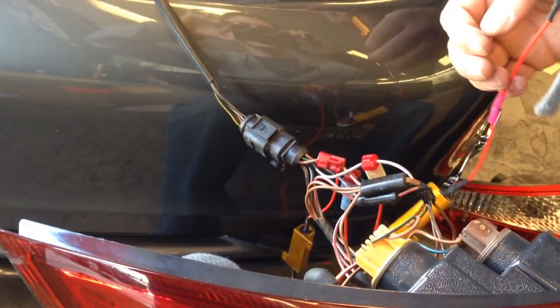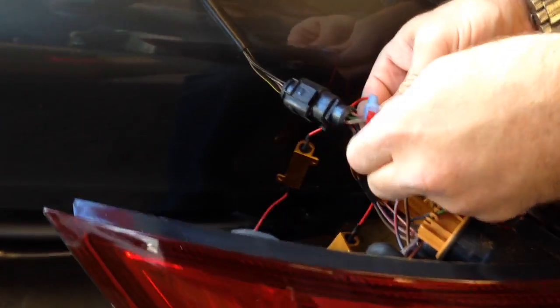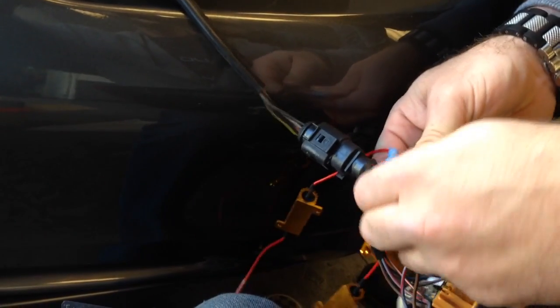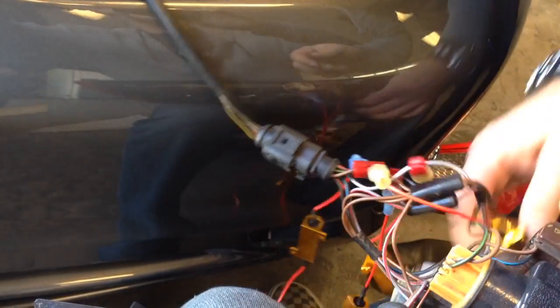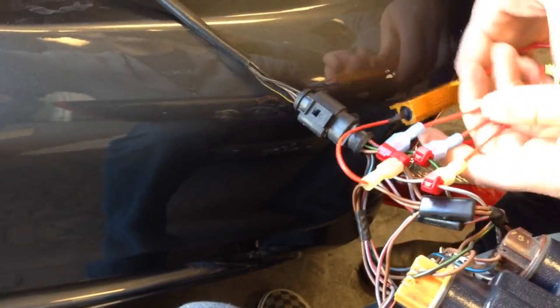And that is your LED fog bulb conversion video from Joe and Shane over here at the Delray Customs YouTube channel. Feel free to subscribe, rate, share this with your friends, put it on your Facebook — do something with it. Thank you very much, and have a great day. Thanks, YouTube.